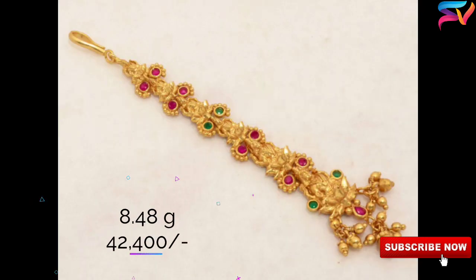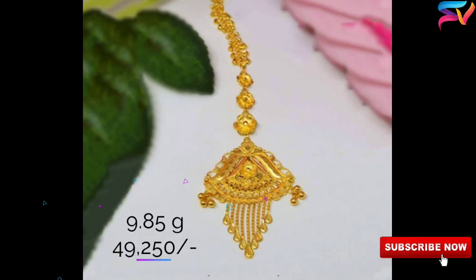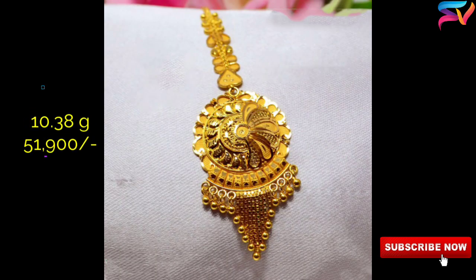A simple but outstanding design worn on any small occasion — a simple golden piece with a pendant — looks awesome on any outfit. A simple mang tikka can be worn for a religious or festive occasion, going well in sync with gorgeous lehengas, saris, or salwars.